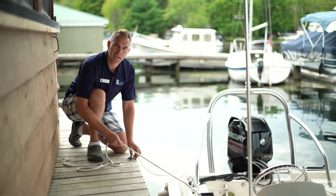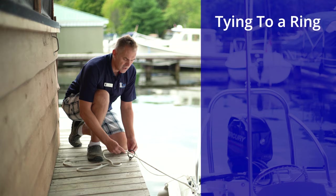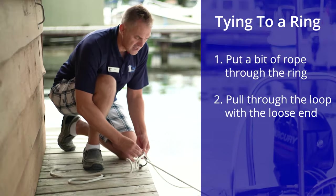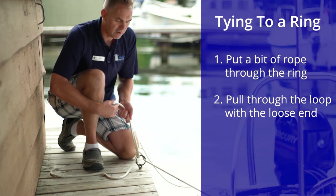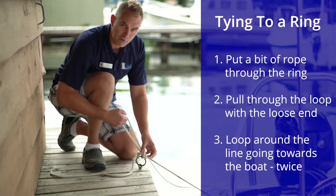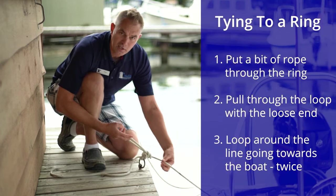When tying to a ring it's a little bit trickier and often confuses people. You take the ring and put a little bit of the rope through, then take the loose end and go through that and pull out enough that you can loop it around twice the line going to the boat.